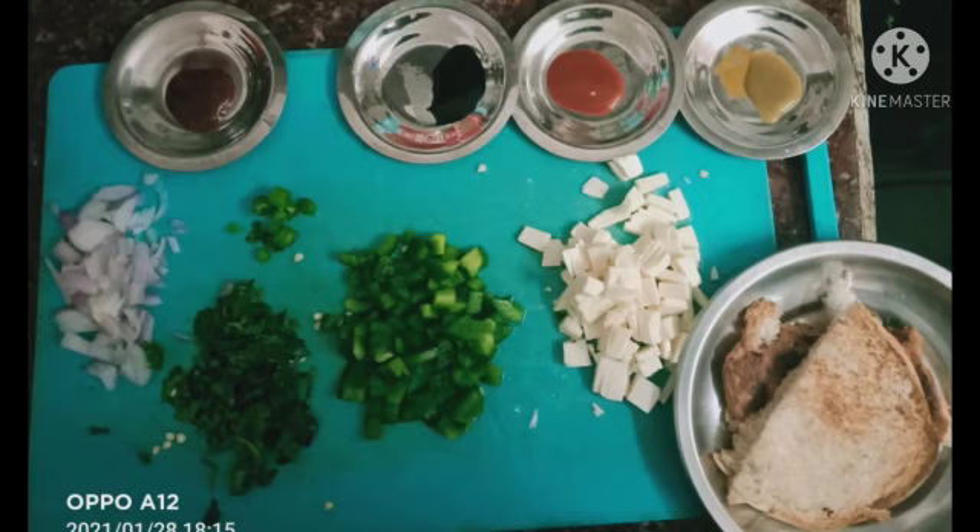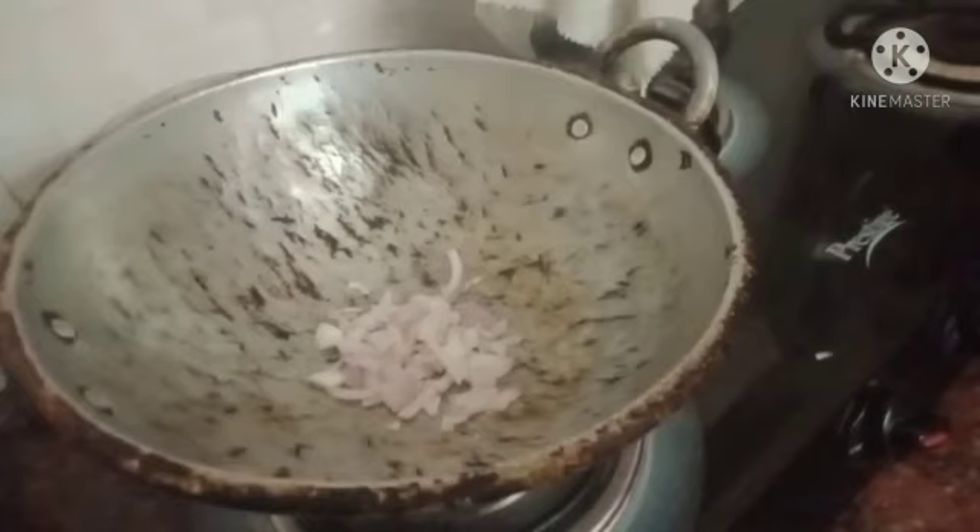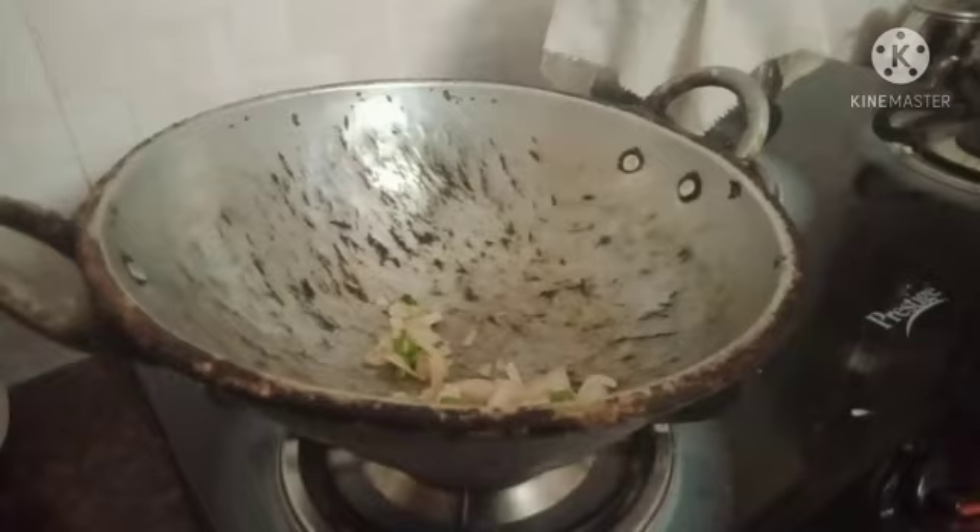Put the pannees. Then, let's see how we eat this dish. First, put a bowl. In the bowl, put 2 tablespoons of the pannees.